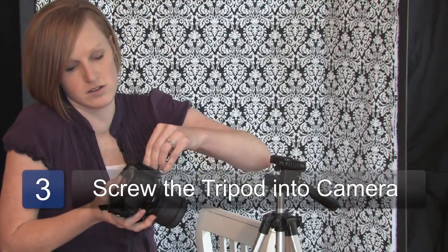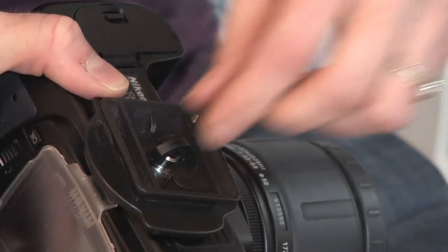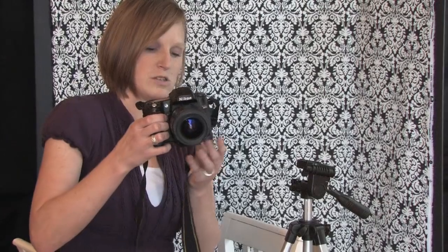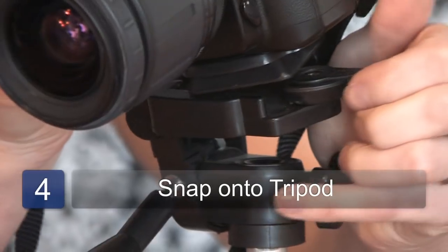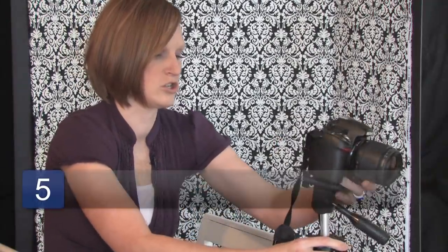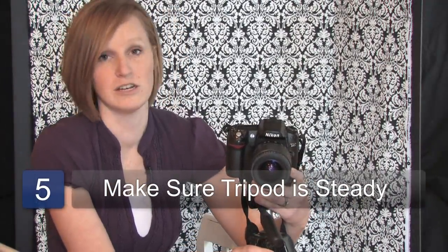Then you just flip the camera over and screw that in. Then you should just be able to snap this back into your tripod, and just make sure that your tripod is steady and ready to shoot. Let's go!